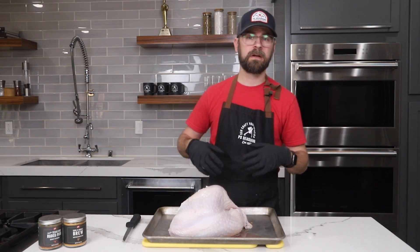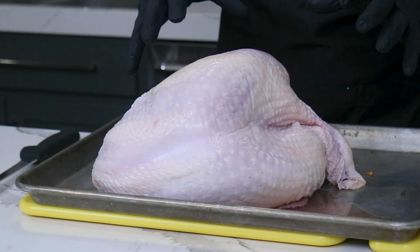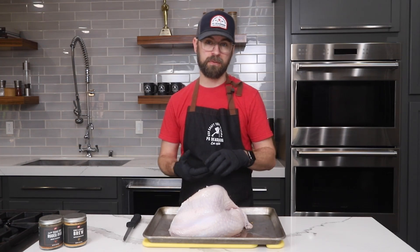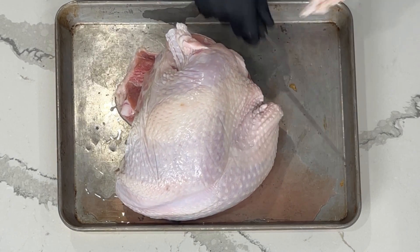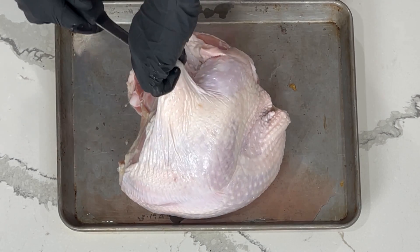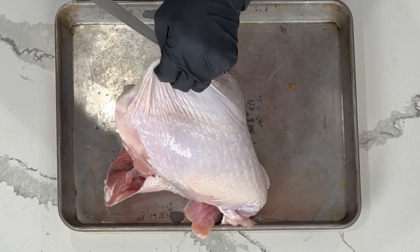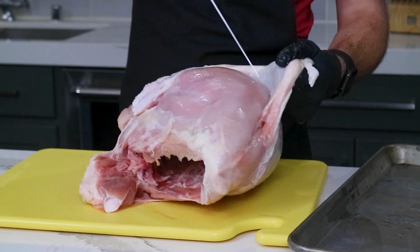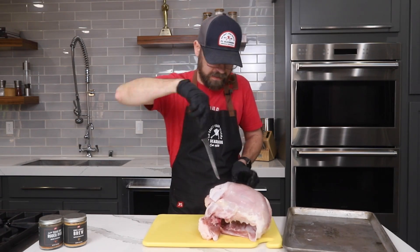We bought this turkey breast at the store, just the regular grocery store in the frozen poultry section. It comes without the legs or the wings, and what we're going to do is remove the skin and break down that turkey breast off the bone so we're left with a boneless, skinless turkey breast. I'm going to start by just taking some of this excess skin off, then get underneath and start carving away. We're just pulling that skin right off, using the knife to coax it off the meat.